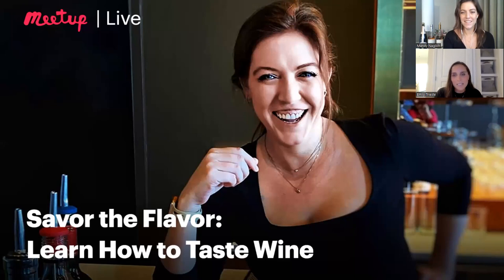Hi everybody, I'm Emily, the Marketing Events Coordinator at Meetup. Thank you for joining us for another Meetup Live event. Today we are joined by special guest Mandy Neglich, author of How to Taste, as she demonstrates a tasting method designed to help you get the most out of what you're imbibing. Learn to engage the five senses when you sniff, swirl, and sip your wine, even if it is non-alcoholic.